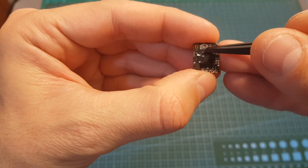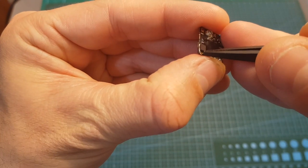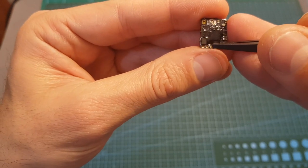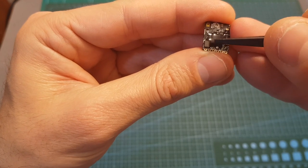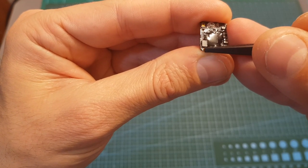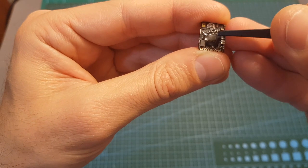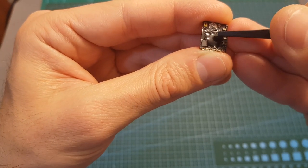Configuring the frequency and output strength of the VTX can be done either using the configuration button or the smart audio pad. As I mentioned, at the moment of shooting this video Betaflight does not support the smart audio 2.1 protocol, so you'll be able to utilize the smart audio feature only by connecting this pad to a free channel on your Crossfire receiver. Then you'll be able to configure the VTX through the Lua script, but you have to make sure your Crossfire transmitter is flashed to version 2.88 or above.